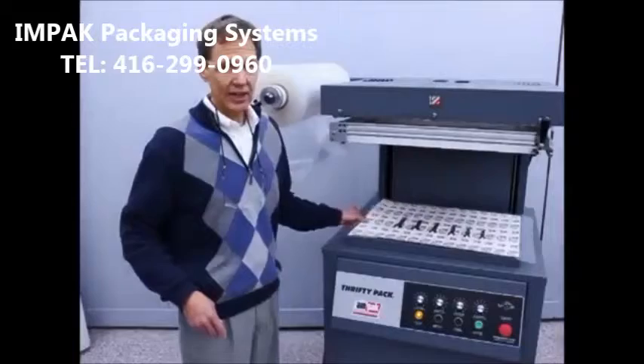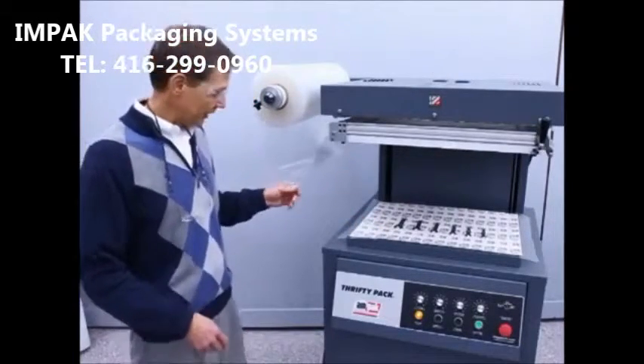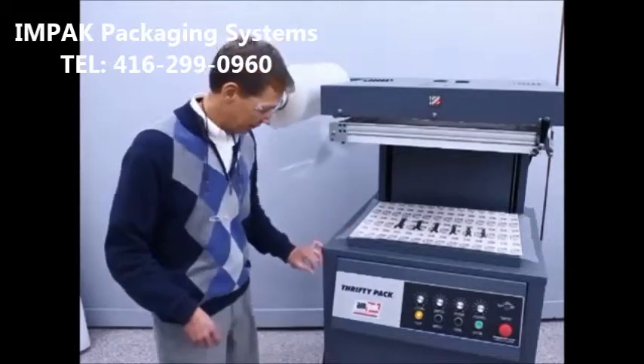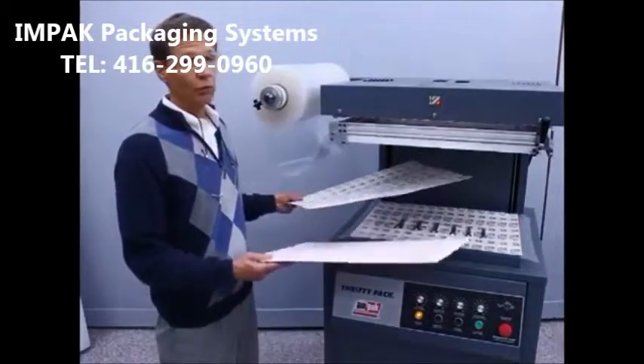The skin package actually consists of four major components: the film, a heat-activated coating that is either applied to the film or to the substrate, and the board, which consists of either a paper board or a corrugated sheet.